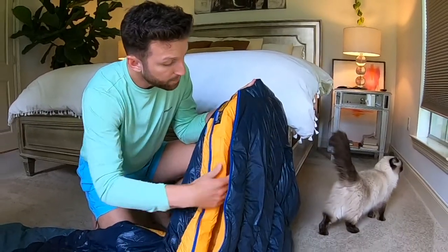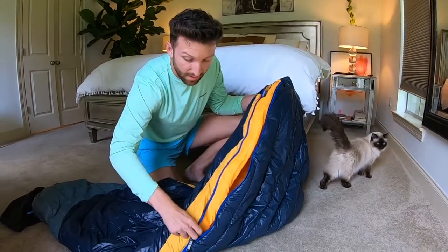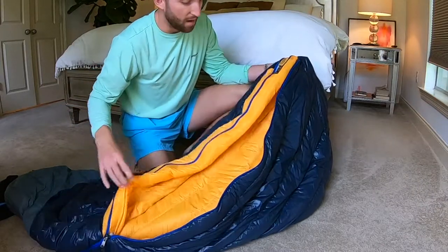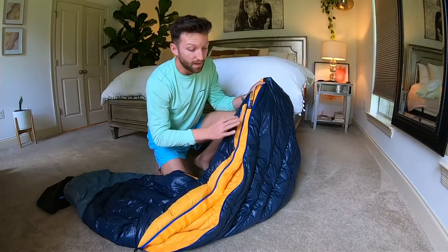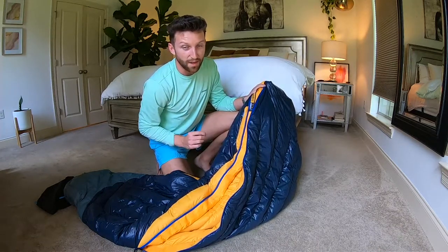Looking on the inside where the zipper is, you can see there's this fluffy little tube right here. This is actually called a draft tube, and it's just an extra small layer of down. So when the sleeping bag zips up, what this does is it's going to cover that zipper area, not let any cold air in, and it won't let your feet accidentally touch an ice cold piece of metal.